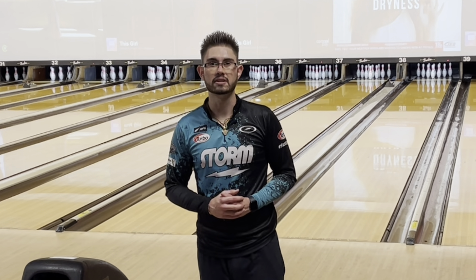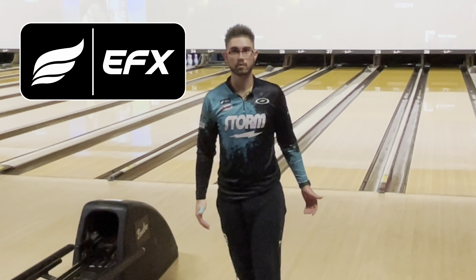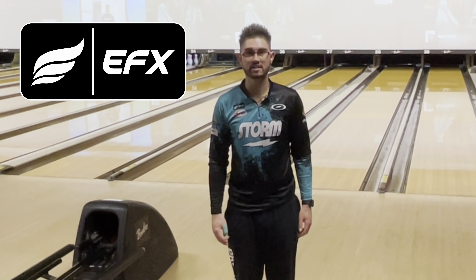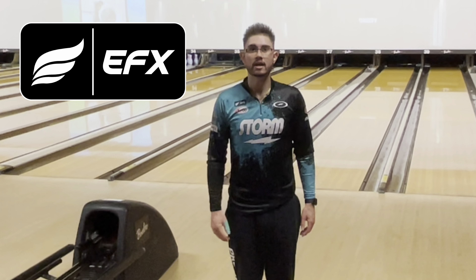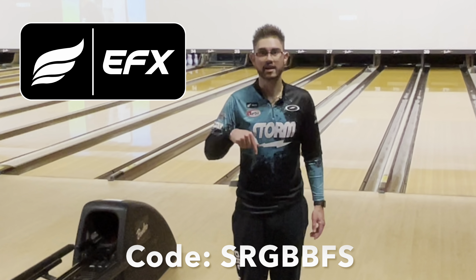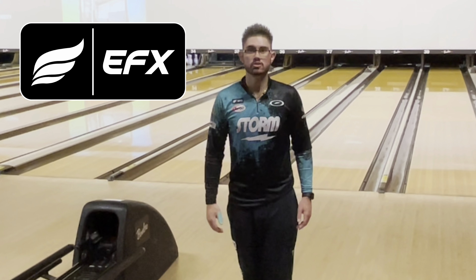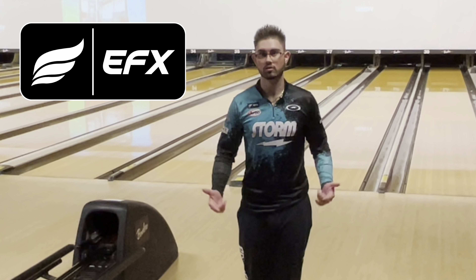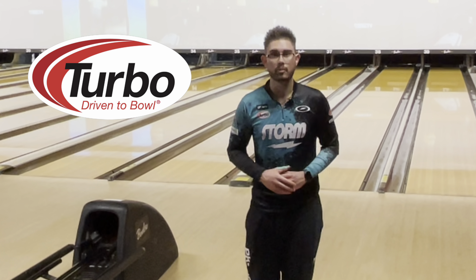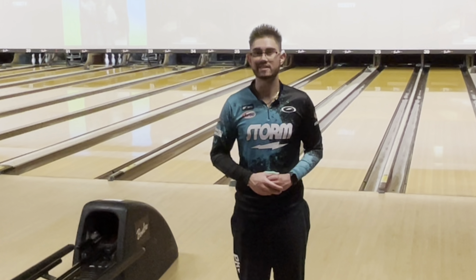Thank you so much for watching. Please like and subscribe to my channel if you haven't done so already. If you like the jerseys I wear in all my videos, check out EFX over at apparelefx.com or efx.co. Use my code — SRGBBFS — for 10% off the entire EFX website, so you can look and feel like I do. When you go to drill your next Storm, Roto-Grip, or Nano Global bowling ball, use Turbo products as well as Switch Grip. Thank you so much for watching and until next time, I'll see you.